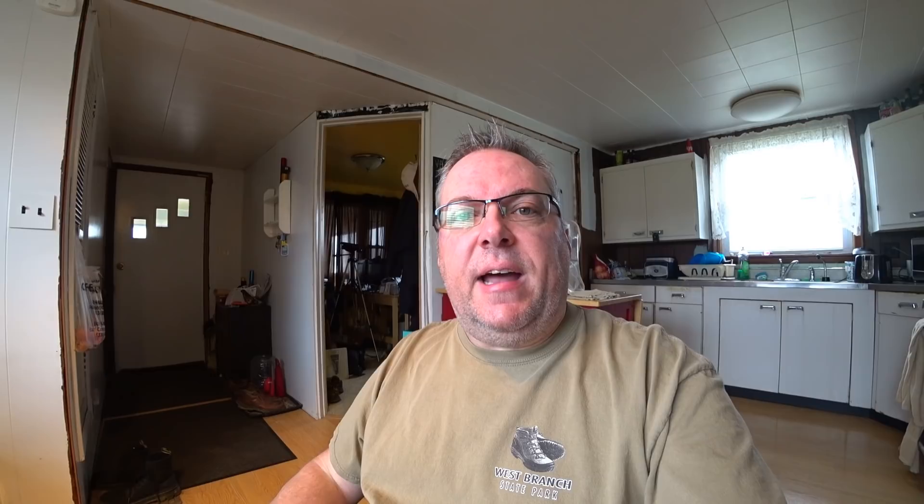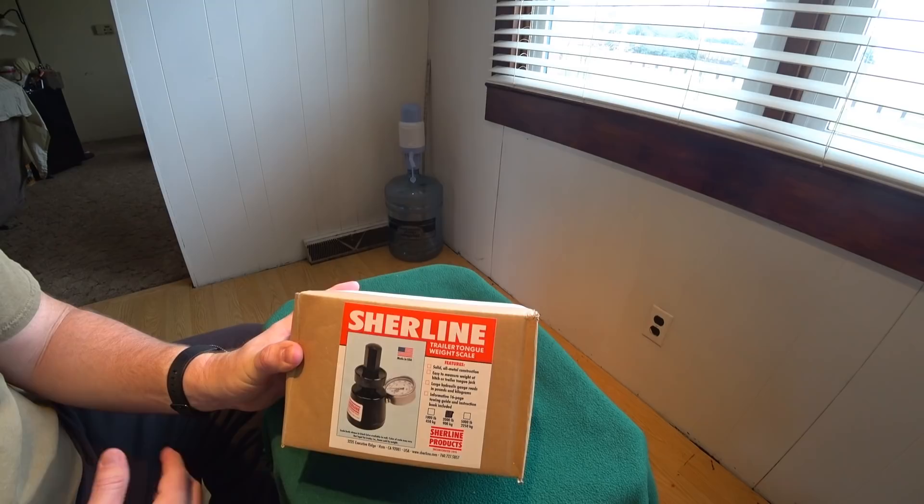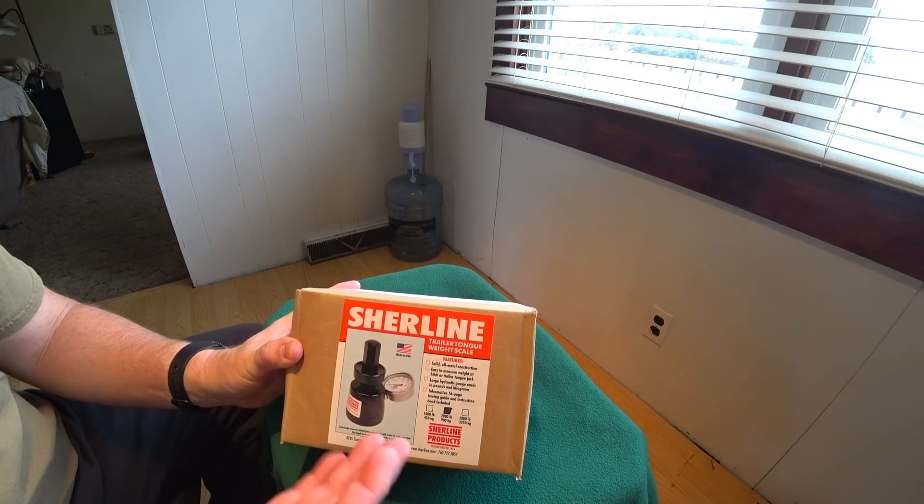That's very important and a lot of people overlook that. Basically what I'm going to do in this video is not only show you how to measure your tongue weight, but I'm going to show you how to do it using a specific gauge. There's a lot of different models that look like this and there's different brand names attached to it, so if you see one that looks like this, just shoot for the best price because most likely it's the same.